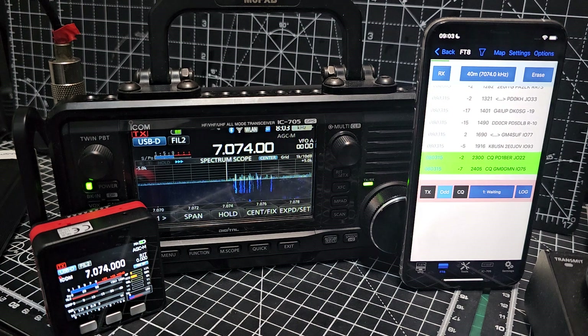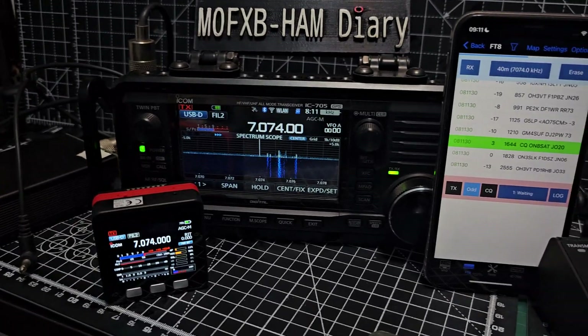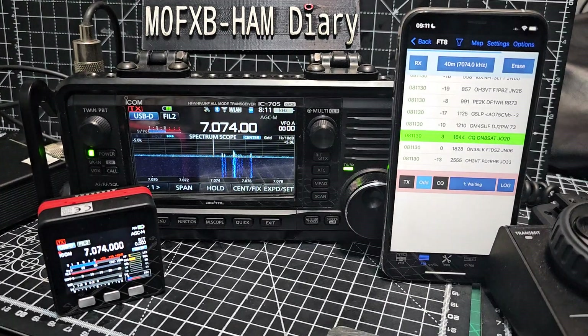There you go, it comes to life. If I haven't connected my tuner, let me just connect it and then we'll see if we can get some TX. I've put the tuner inline - not sure if it will work, I might have to change some settings.